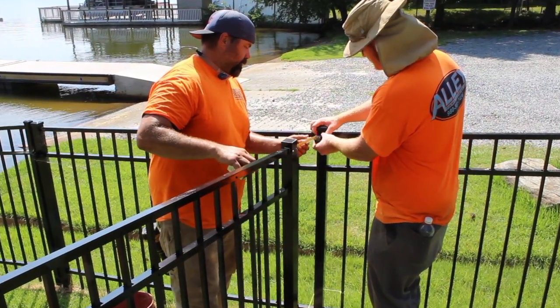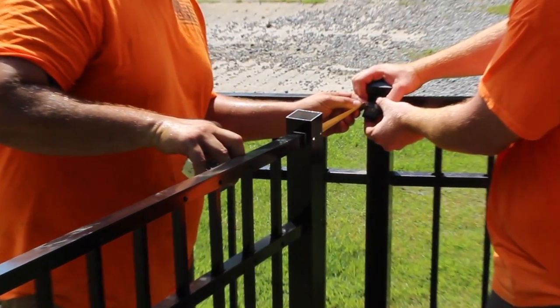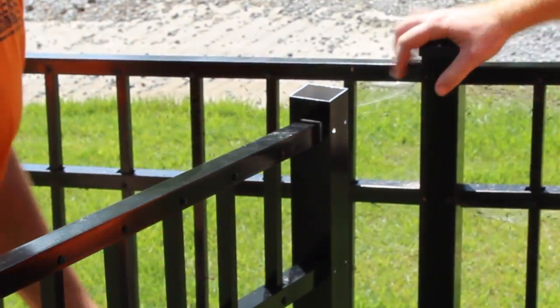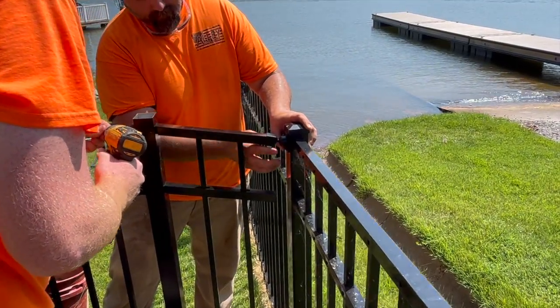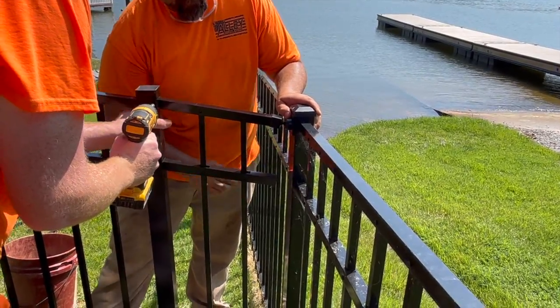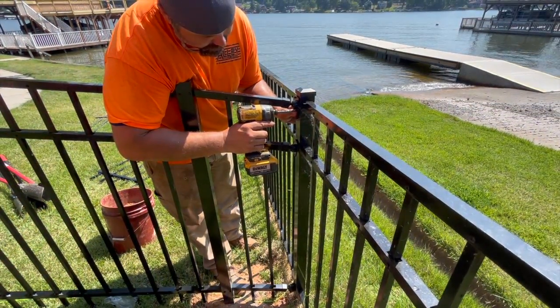If you are attaching to wall mounts, hold a mount in place and measure the distance between the post and the inside of the wall mount. Add ¾ of an inch — this is the cut section length. When using wall mounts, there is no need to cut notches into the rails.